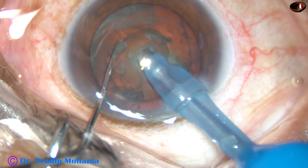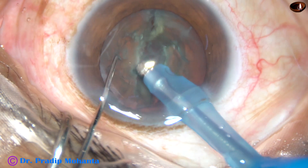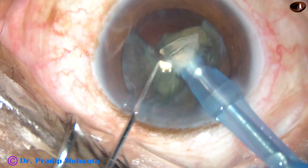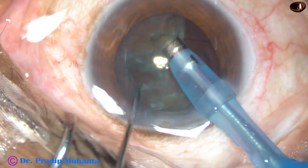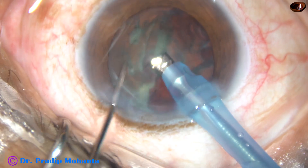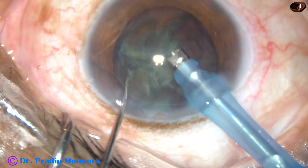Bury the tip into the substance of the nucleus. Hold the nucleus firmly and then chop it. Hold it at another place and chop it again. One nuclear fragment has become free and I have emulsified that nuclear fragment. Now I tried to emulsify this piece but could only do it partially because the fragment was attached to the other heminucleus.